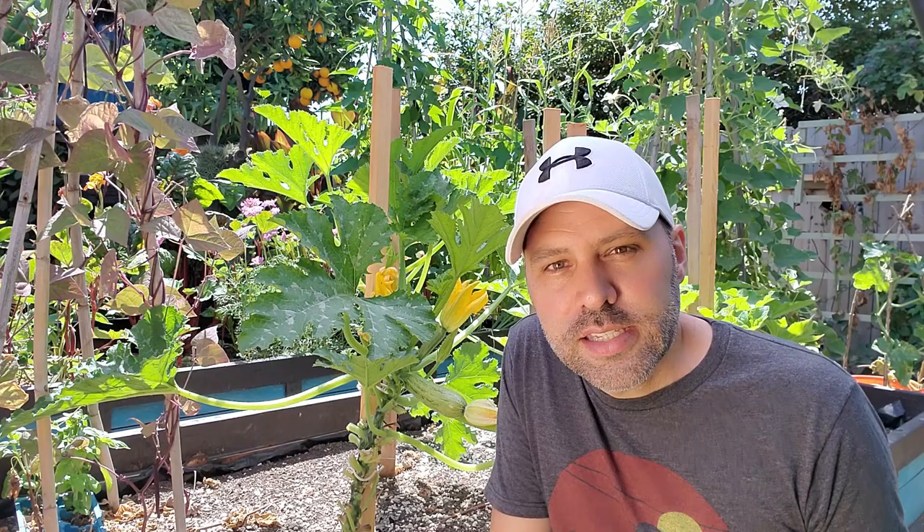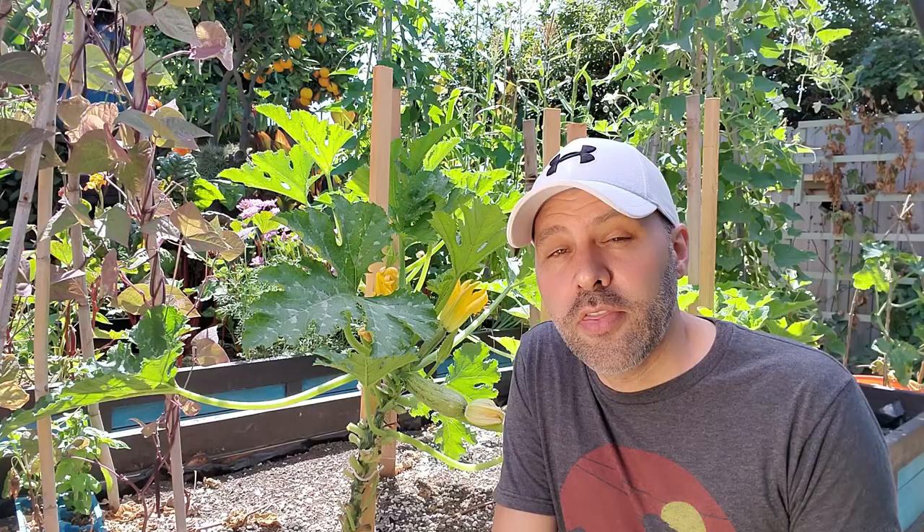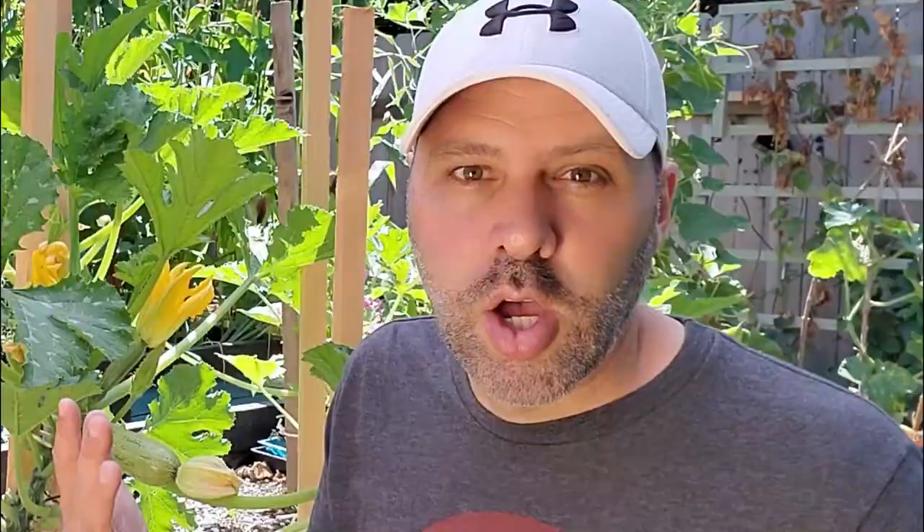If you let diseased leaves lay on the ground, the fungus will go right into the soil and bounce back up onto your plants this season or next. Prune all the old leaves off your plants — beans, tomatoes, squash — any leaves toward the bottom that are starting to turn yellow. The plant doesn't need those anymore, so get rid of them. Keep it clean and tidy and it goes a long way to preventing powdery mildew.